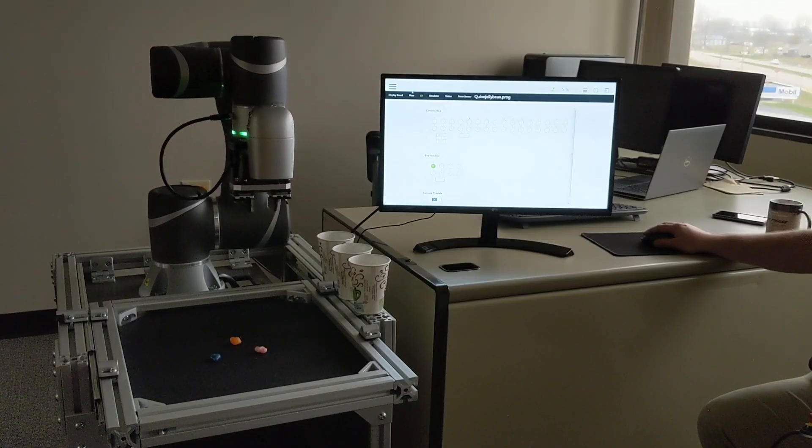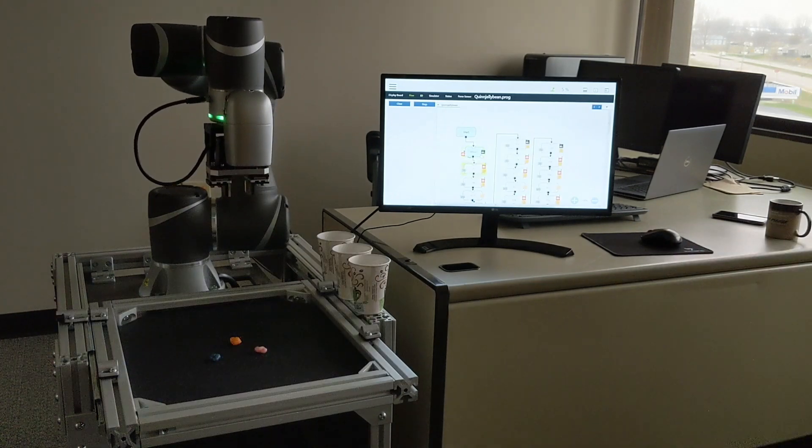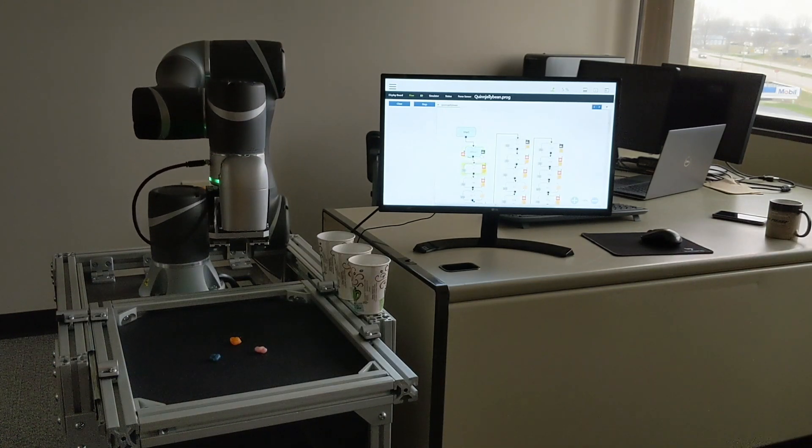As you can see in the clip currently showing, it's actually looking at the color of the markers before it goes into its pick and place procedure.